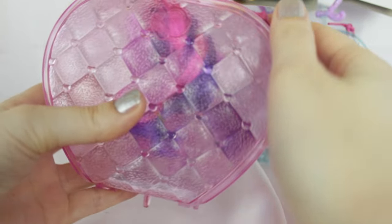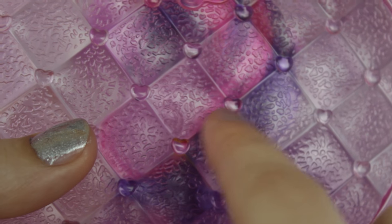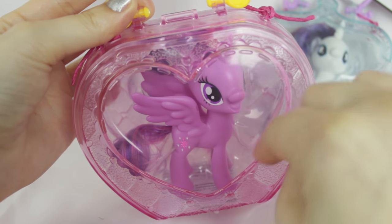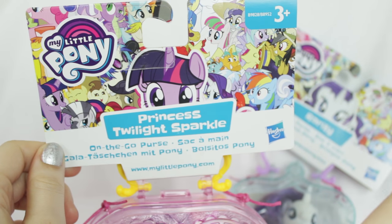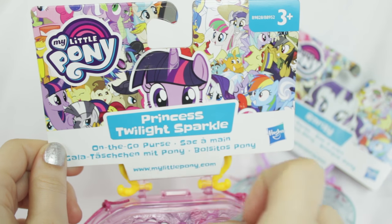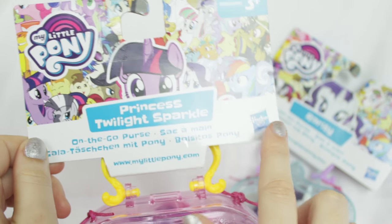On the back she has this cushiony print with little tiny hearts on it. It's super detailed with this kind of leopard print, and at the top centre there is the My Little Pony logo. On the front she has this heart-shaped viewing window where you can clearly see the contents inside. The tag says Princess Twilight Sparkle with a little Twilight peeking over the top — really cute and adorable. It also references the On The Go Purse, the My Little Pony website, and Hasbro.